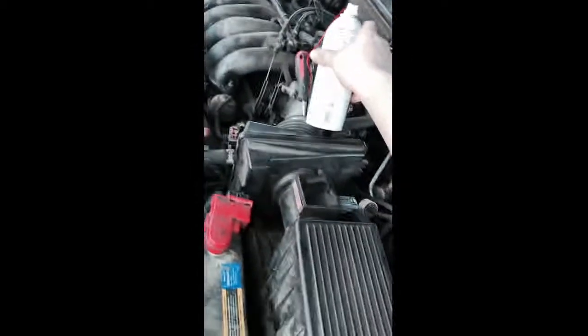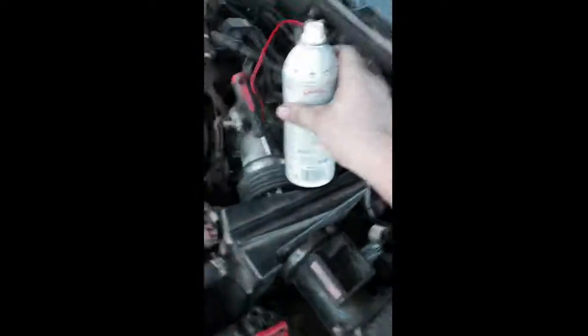Alright, I shook up the can — I'm pretty sure that's what you're supposed to do. My car is all warm, but you're supposed to start it at half warm, so I'm right about there now.